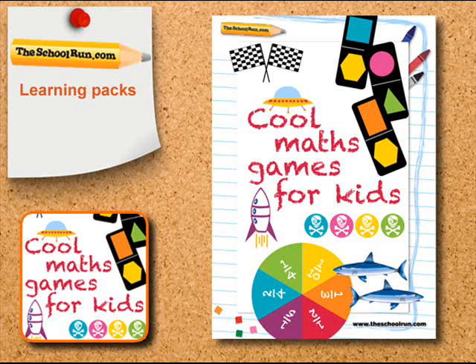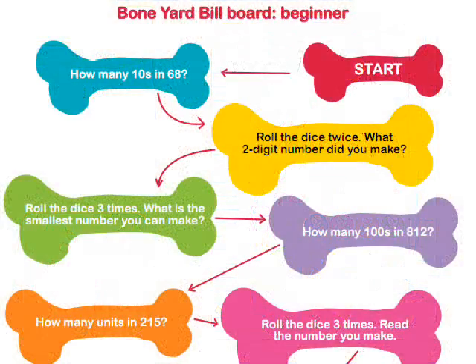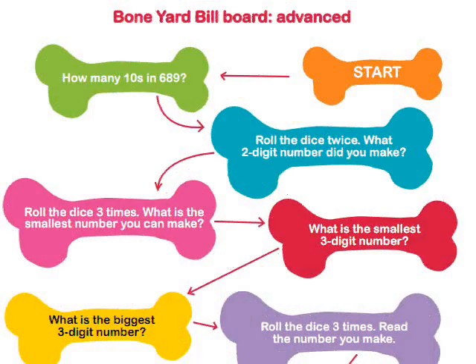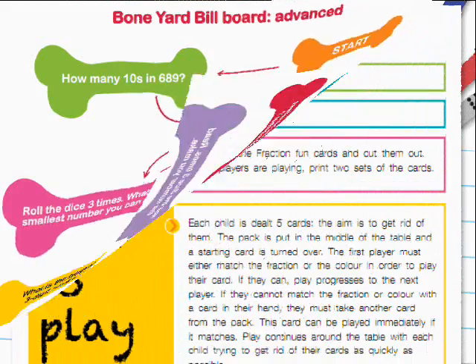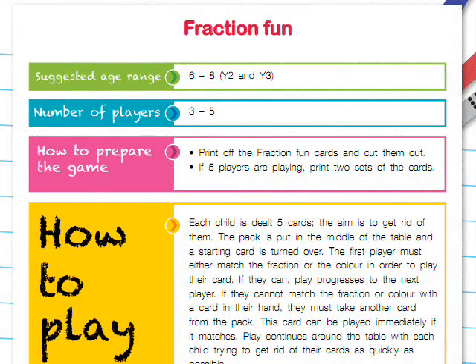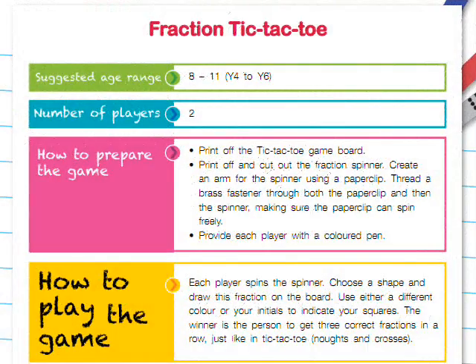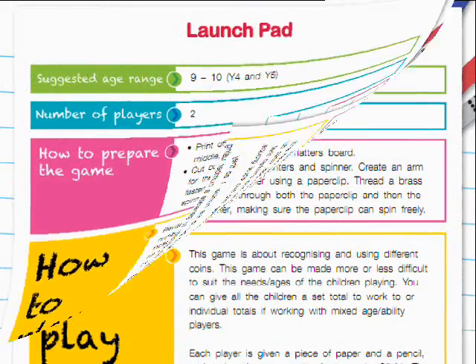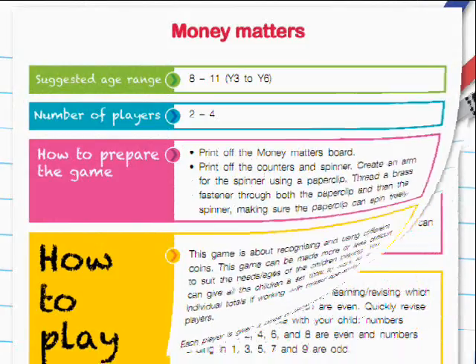The new Cool Maths Games for Kids pack from theschoolrun.com is an opportunity to sit down with your child and play to learn. There are different levels and different numbers of players in each of the games, so the games are suitable for reception, key stage 1 and key stage 2 and will help your child revise and practice different math skills.